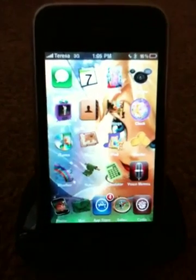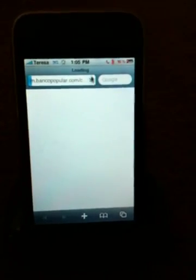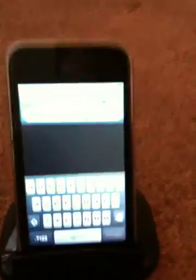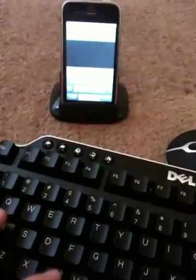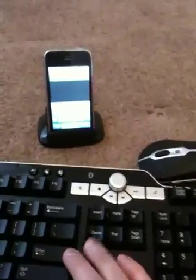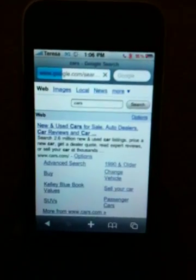I'm going to go ahead and open up a webpage in Safari. I'm going to go up here and type in "cars" — I want it to search for cars. I'm going to type in C-A-R-S. I know it's a little bit hard to see. I'm going to hit enter on the keyboard. And you can see that Safari has already begun its search for cars.